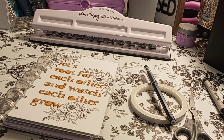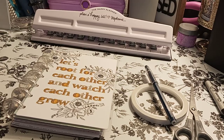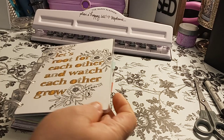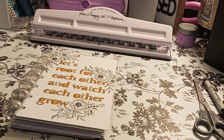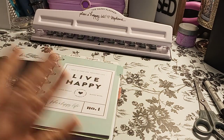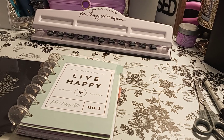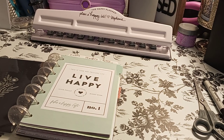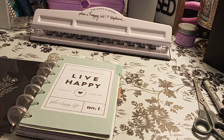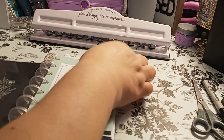The cover says 'let's root for each other and watch each other grow.' This is a Happy Planner — I don't even remember which one I picked up, but it's a good one. So here I just have 'this is your one precious life, live happy, live fully right now' — Planet Happy Life, number one. I thought that was pretty interesting. It matches kind of the color that's going to be in here — a little bit off, but it's still spring looking.